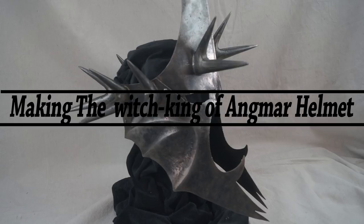Hi guys, this is Robert from Goldpoint Props. In this video I'll be walking you through the process of building the Witch King's helmet from Lord of the Rings.